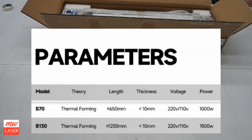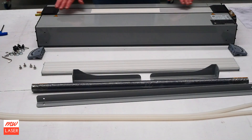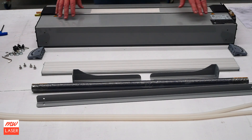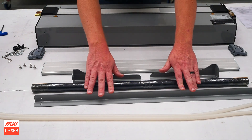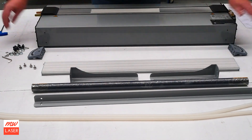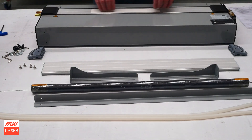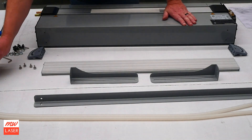In this unpacking video I'm going to show you how it comes and how we can set it up. This is the B70 acrylic bender and the assembly is the same as the B130. We have the bending machine here, some angle adjustment brackets and plate, the length adjustment brackets here that will be assembled, and inside this tube is a spare heating element. Be careful with that and store that somewhere carefully.